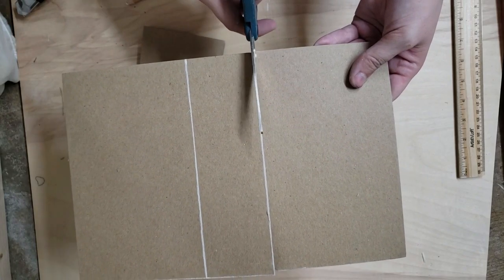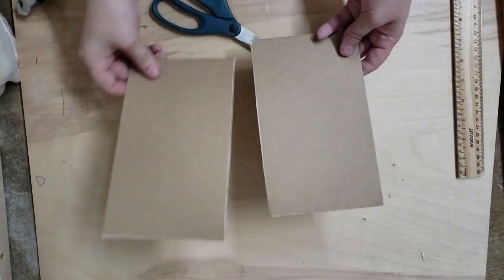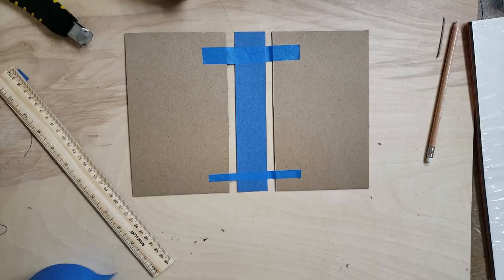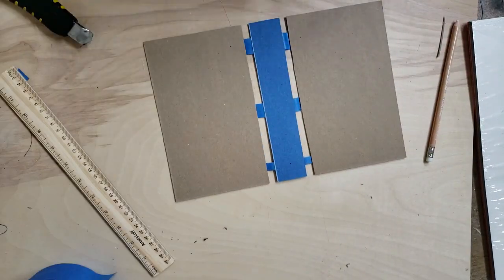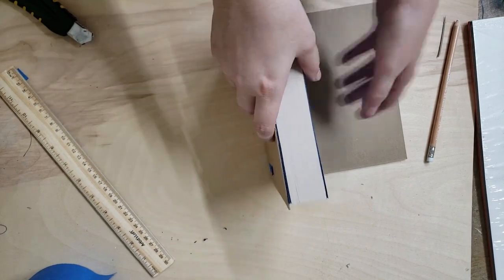Next I went ahead and used some kind of hard paper — it's not paper exactly, it's not cardboard exactly, it's sort of partway in between — and I cut it to be just the right size and I taped them together along with a piece of construction paper. This is going to form the outer shell of your book binding and this is what you're going to attach the leather to.